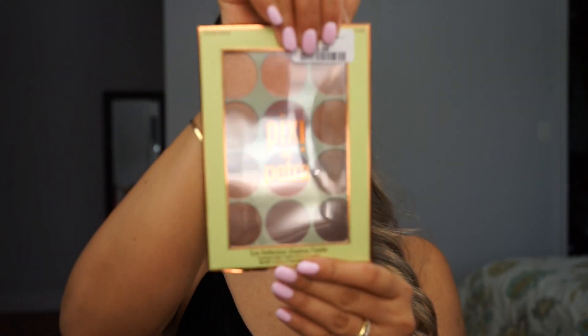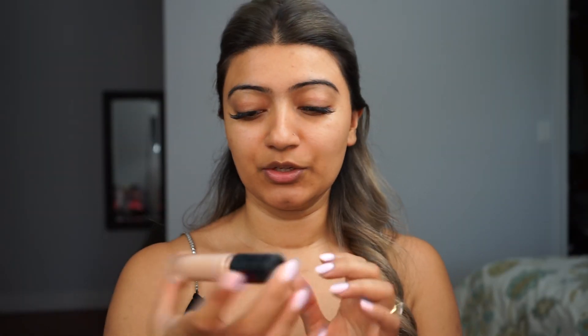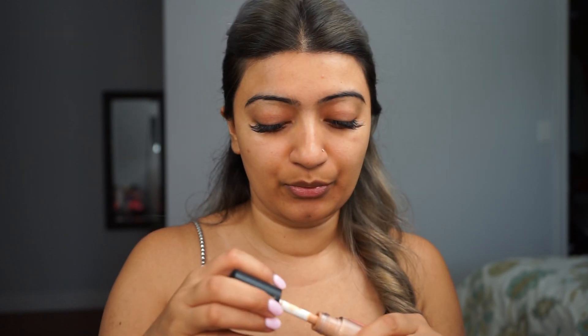While the primer sits on my face, I'm going to quickly do my eyes. My eyes are going to be very simple. I'm using a makeup palette I picked up the other day — it's by Pixie and it's the Eye Reflection Shadow Palette. For my eyes, I'm actually going to use the ELF Camouflage 16-Hour Concealer to prep my lids. I'm going to put a very tiny bit of it on and blend it.